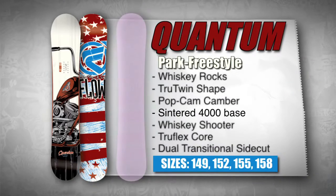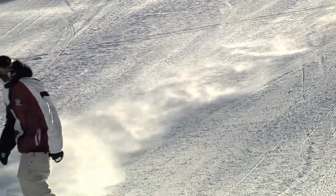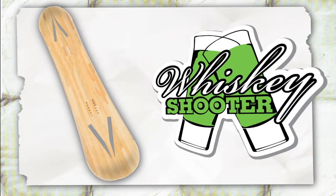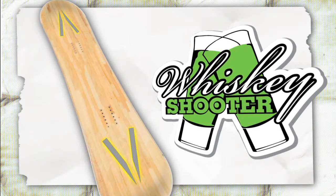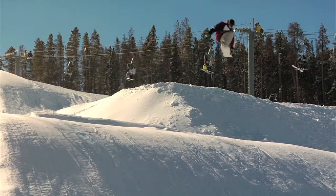A sintered 4000 base provides increased wax retention allowing for faster speeds and less time spent in the shop. All-new Whiskey Shooters uses four pre-cured carbon plates that taper into the tips for massive pop while freeing up the nose and tail for any transition, rough terrain, or pressing.